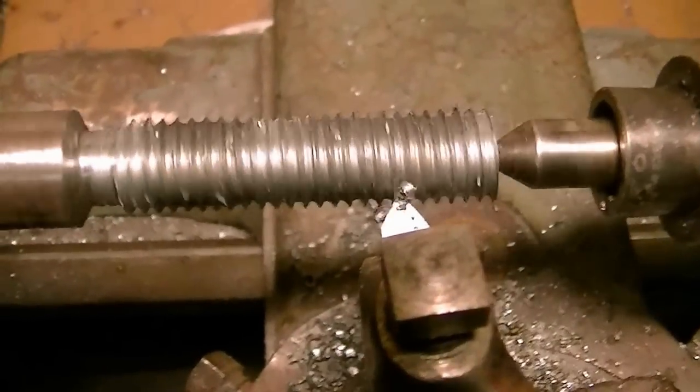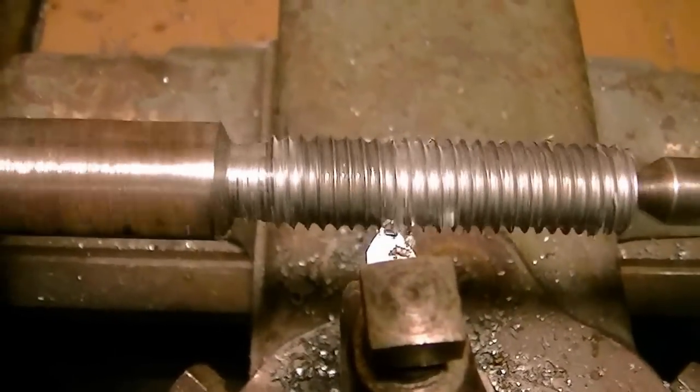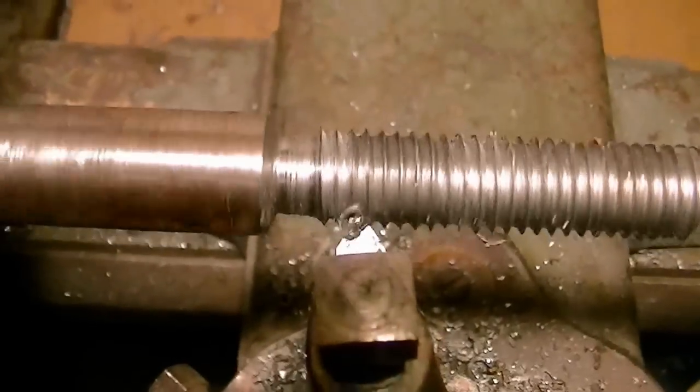It takes several cuts to get the depth right. You can't take it all at one time. Notice the left side of the bit is doing all the cutting.